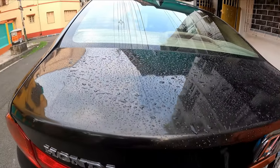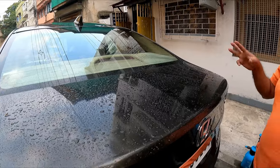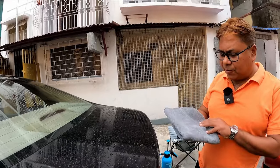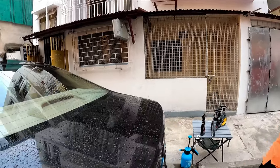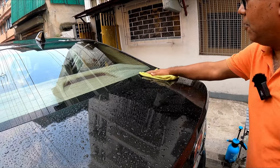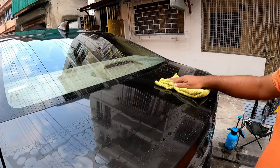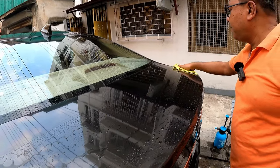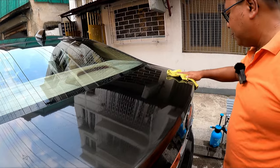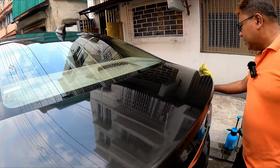The Hybrid Ceramic Coating from Turtle Wax is one of my favorite detailing products. If you are interested in purchasing this product, all links will be in the description box. You can see how easily I can wipe off the section which has been applied with ceramic spray — that is the benefit of using this type of product.